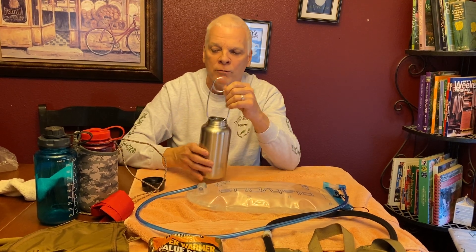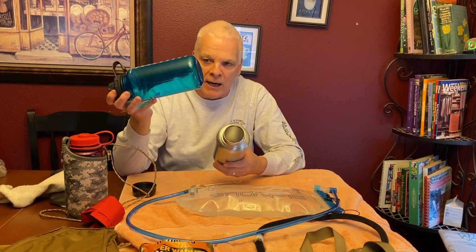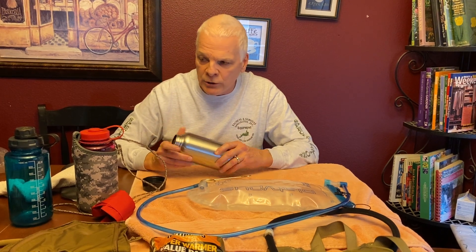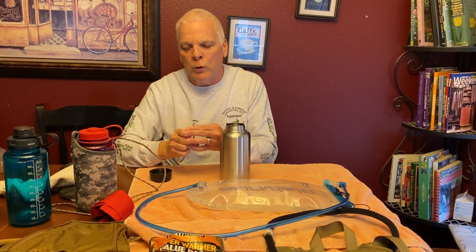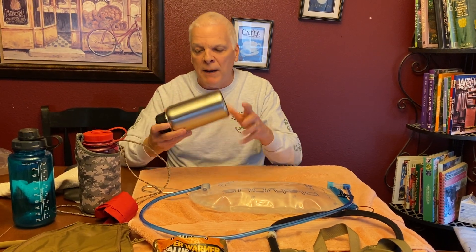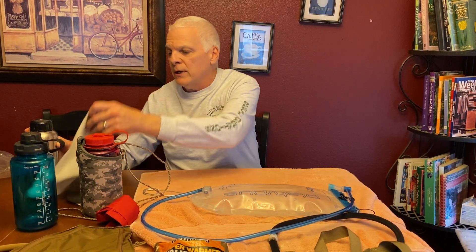The thin single-wall bottle weighs eight ounces — same as a Nalgene — and works great for melting snow. This is something you may need if you're out there and everything is frozen with no lake or stream. You can also hang the fish spreader inside the bottle. When transporting water, I put it upside down so the threads don't freeze. It takes the same cap as other Nalgene-style bottles, and you can insulate it with a wool sock.